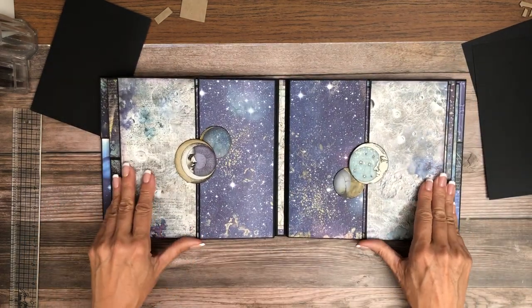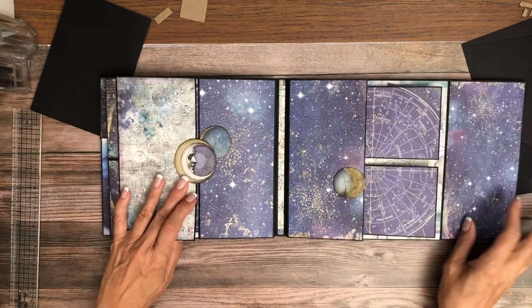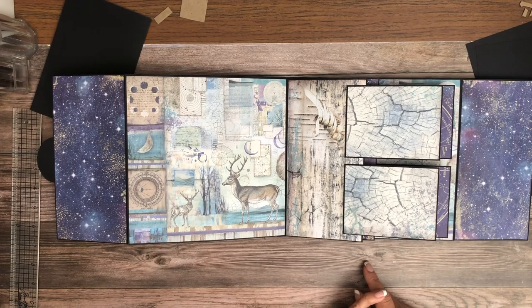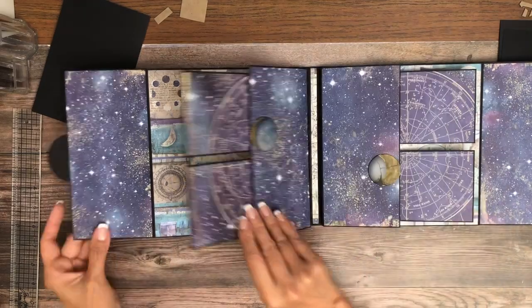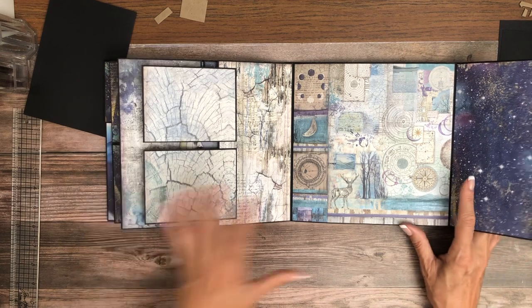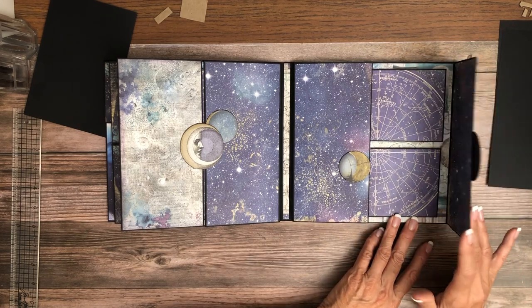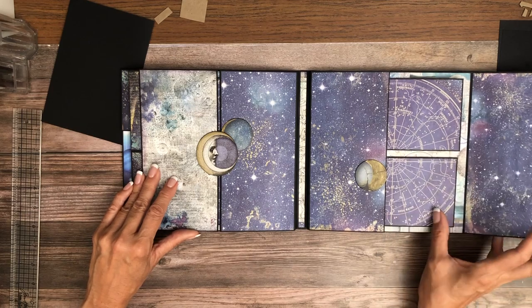These two pages are mirror images — day and night. This opens so you've got two photo mounts here, a place for a photo over here, then this large area. And then this page is the same, just opens the opposite direction. The center has a fairly large space for photos and of course you can put photos here too. I like doing the light and dark against the light.